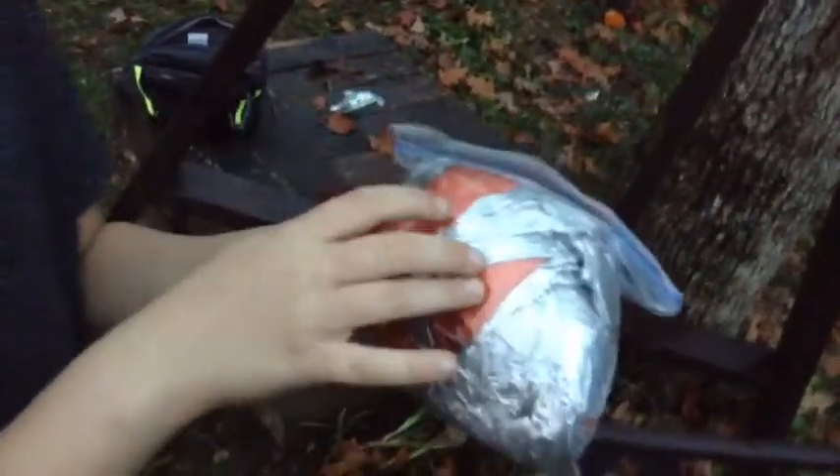Next thing I got is my survival proof cover. It can signal a helicopter so it can save your life in a survival situation. It keeps you warm, it's windproof and it's waterproof. So that would be a really good cover in a survival situation.